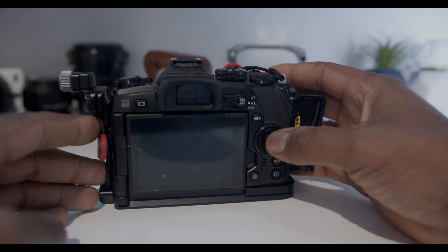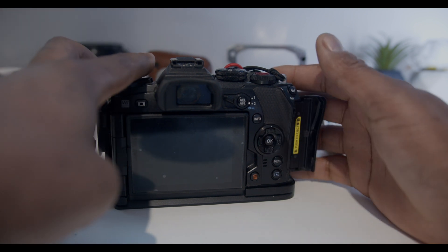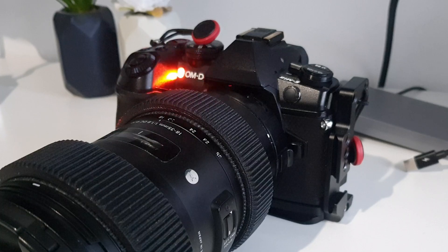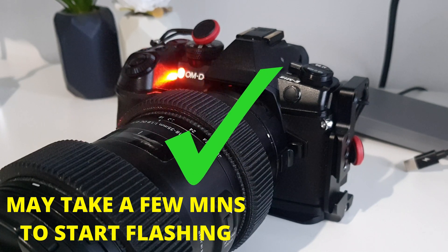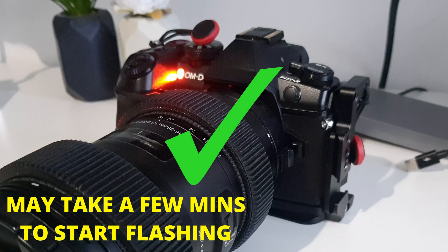Put the SD card in, hold down the OK button and switch the camera on, then release the OK button. You're going to see an orange light at the front come on, and when it starts blinking, that means the update is finished. You can now shut down your camera, take out the SD card, format it in your computer, and then put it back in the camera.